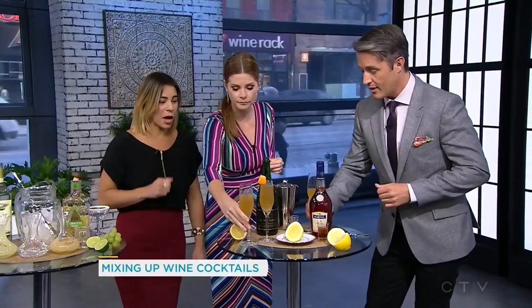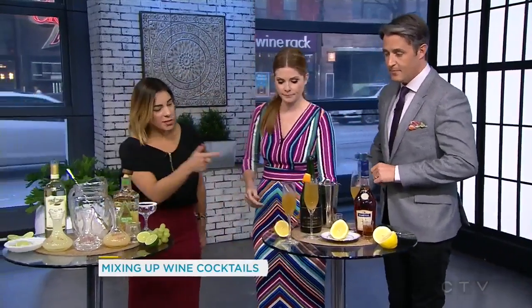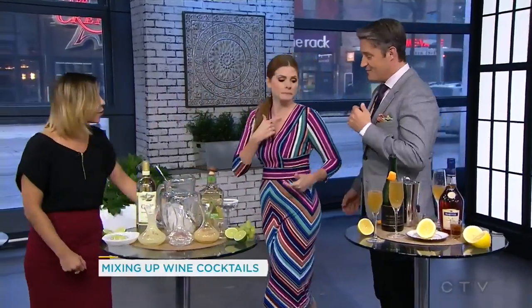I actually really like that. Cognac's making a comeback, I'm telling you. And you'll see you need an ounce of cognac for this one.